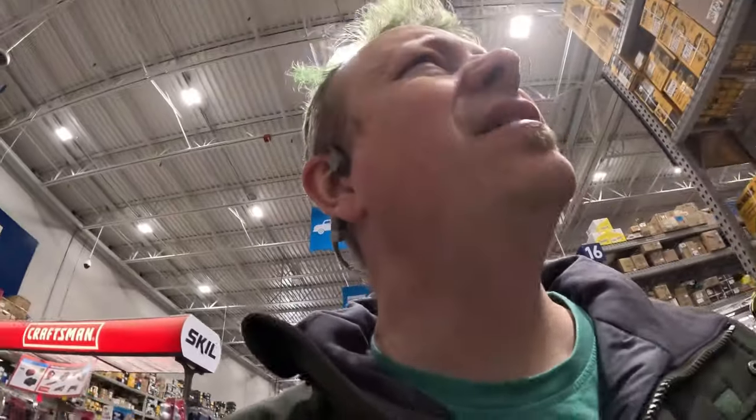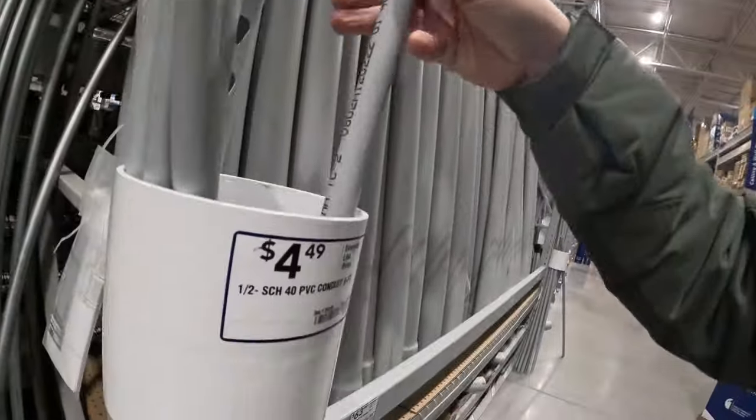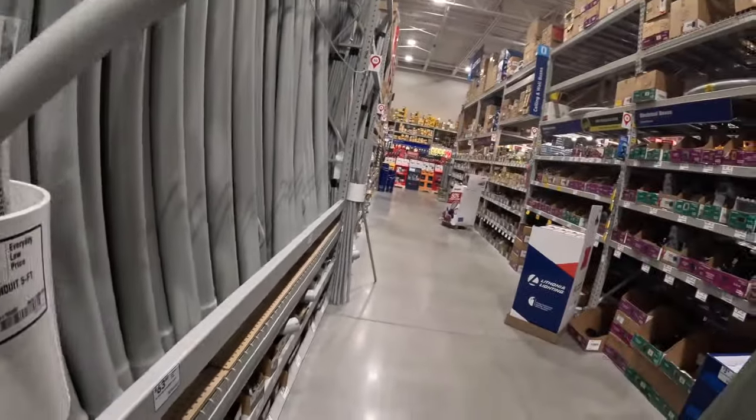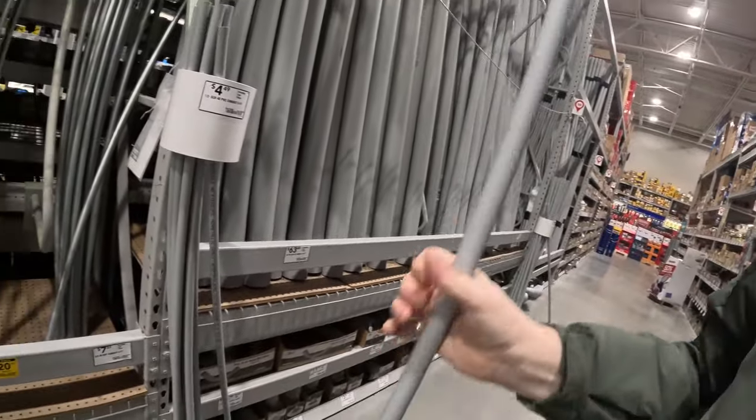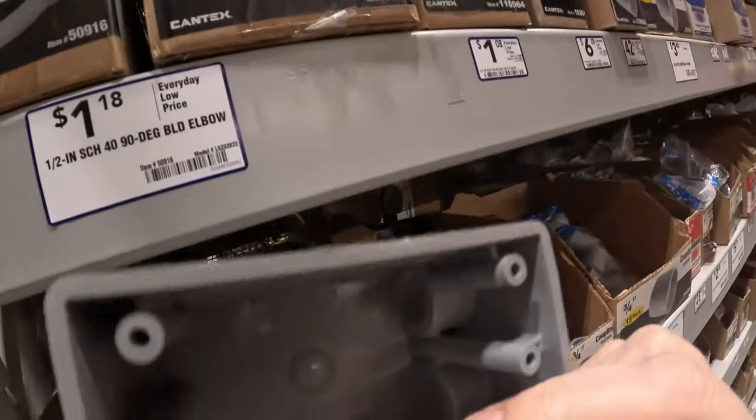Let's go in — I didn't really make a list but I'll figure out what I need. Looking for electrical stuff, specifically those boxes. There we go, I think that's gonna be perfect. So I got the boxy deal that's gonna go outside the house, and I found a cover for it — it was on the other side of the aisle for some reason.